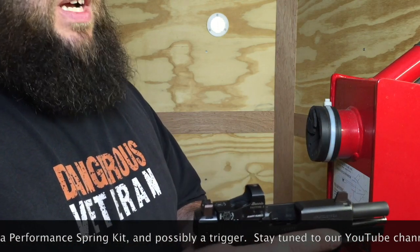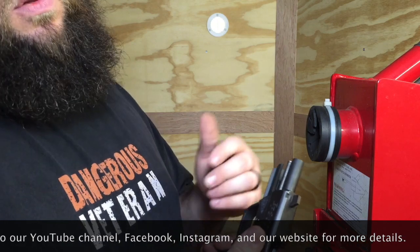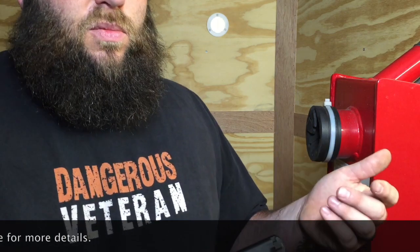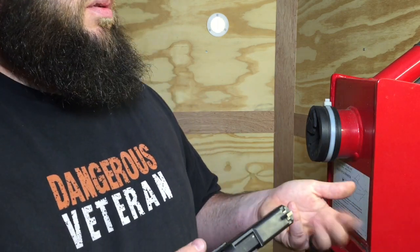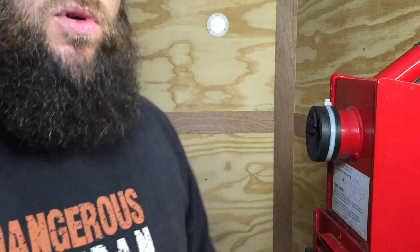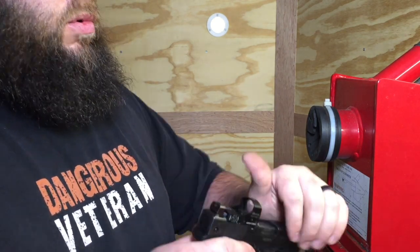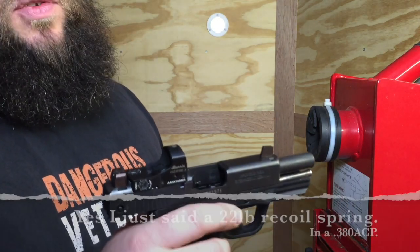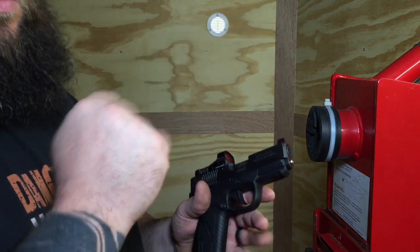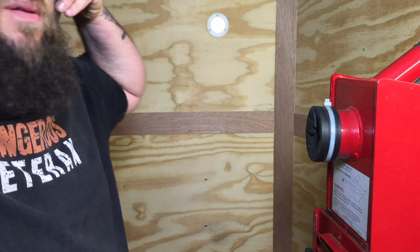That makes it a very viable option for tier one service. The spring rates we'll make available for the captured guide rods are going to be 16, 18, and 20-pound — I'll have to double check that, so don't take my word on it; remember, this is still prototype. The one I have in here now is a 22-pound Glock compact spring using our G19 guide rod. You won't believe it till you see it, but you cannot jam this Bersa — it won't stop running.